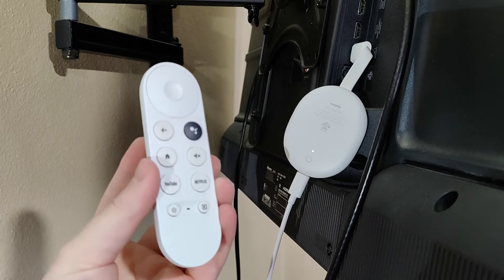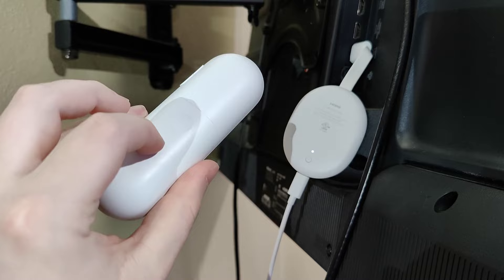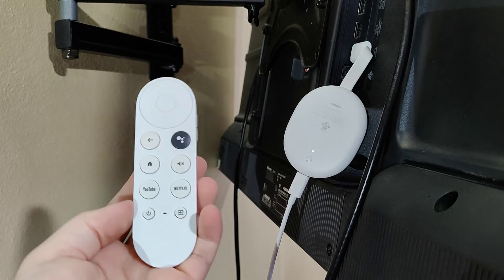Hey guys, in this video I'm going to walk you through the steps on how to fix or pair a Google TV remote with your Google TV Chromecast. So if the remote isn't working, the first thing I recommend doing is just making sure that you have batteries that are working in the back of the remote. But if that's not the problem, I'm going to walk you through the steps on how to pair your Google TV remote.